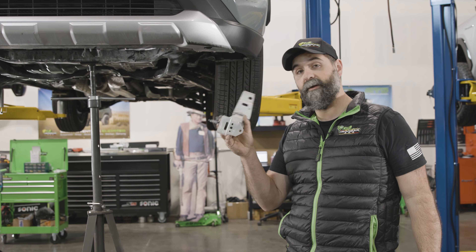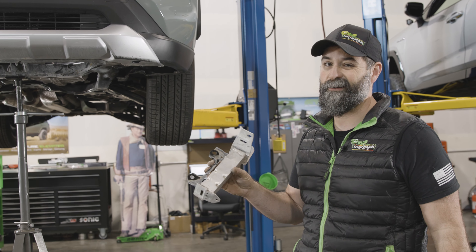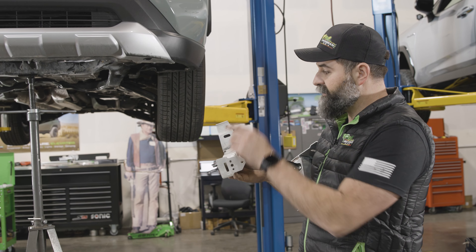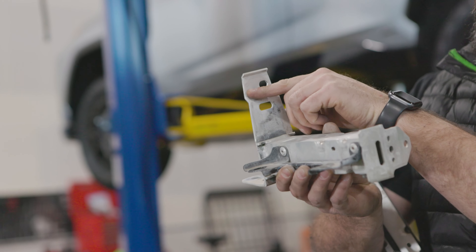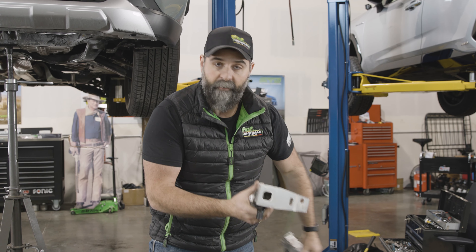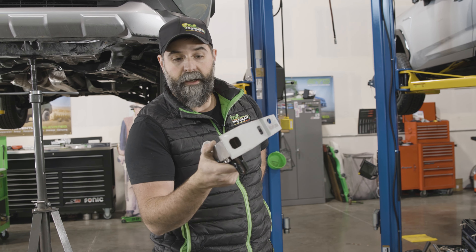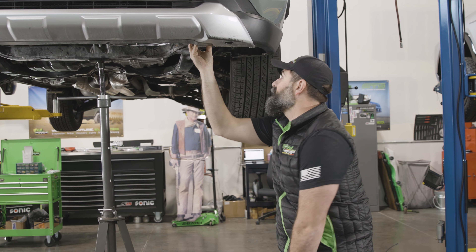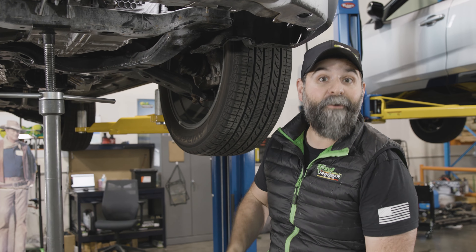Now we can move on to our aluminum support bars — they call them bar irons in the instructions, but they're aluminum. The one on the left is stamped '3L' for left, and the other one says '3R' for right. We're going to cut right along this line. I pre-made one for us so you can see what it will look like when you're done. This bracket will fit right back in here and bolt into place minus this lower flange.